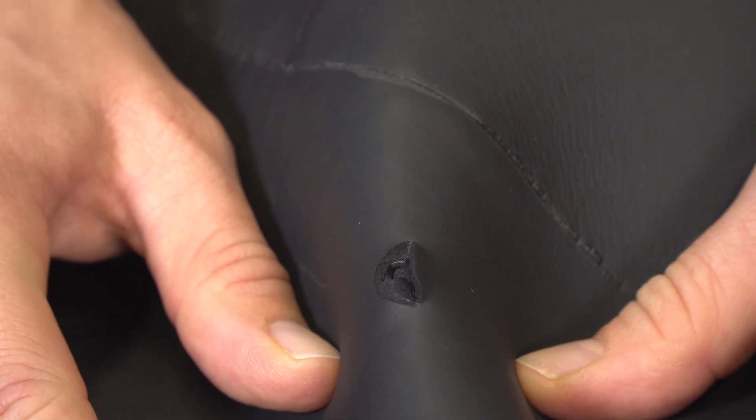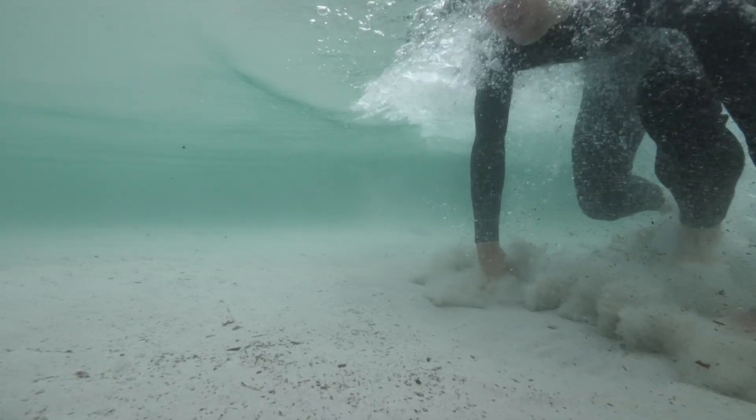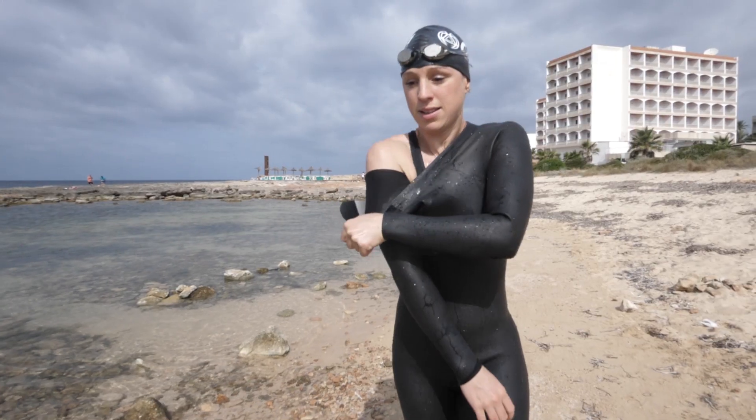If you look after your wetsuit well, it should last you for several seasons, but no matter how careful you are, it's still going to have some wear and tear. So finding out that you've got a small hole, a cut, or even a tear can be really annoying. It's understandable as your wetsuit is often the most expensive piece of kit in your transition bag, but accidents do happen. Now, neoprene is soft and delicate, so it's easily damaged, especially if you're trying to put it on in a hurry or if you've got long nails.